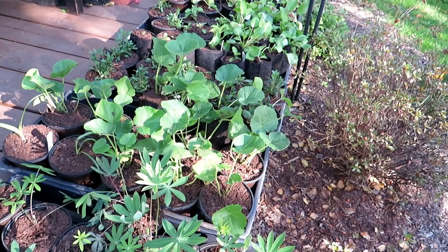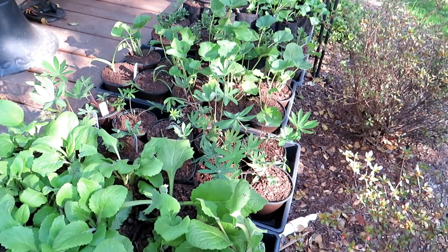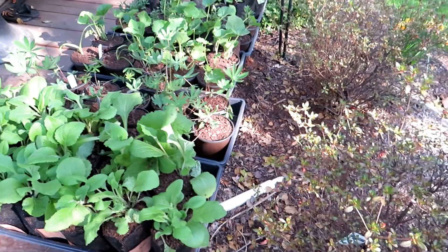Foxglove, lupines, hollyhocks, sea holly, balloon flower, and then some annual coleus in the back there. This is a great way to save money. The perennials will come back year after year. They're going to bring in pollinators to my garden. I highly recommend planting some flowers along with your vegetables.